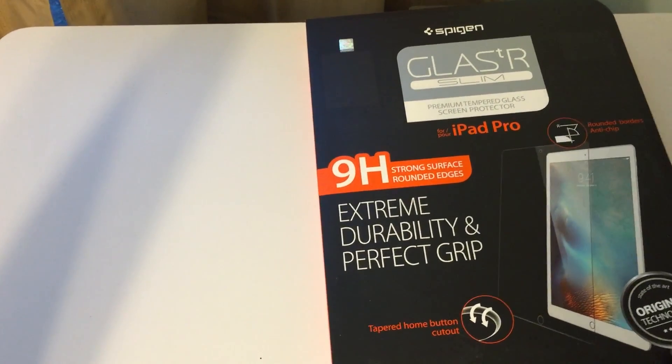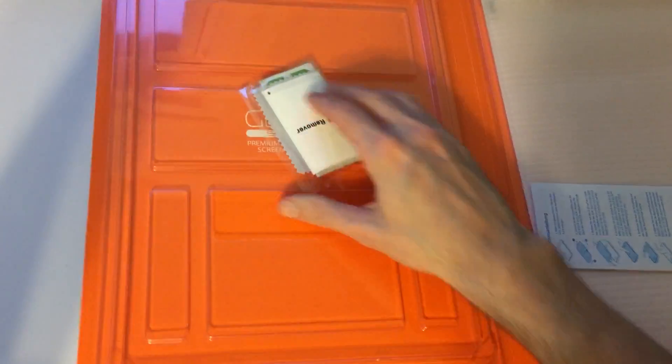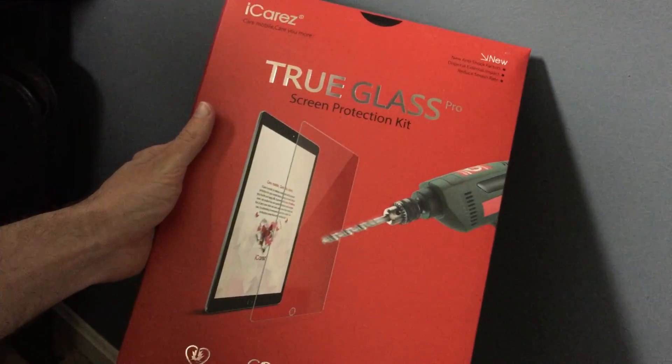There are dozens and dozens of screen protectors out there that you can pick up. I wasn't sure where to start, so I took the two highest-rated ones that I found on Amazon. The ones I grabbed were the Spigen Glass R Slim and the iCares True Glass Pro.